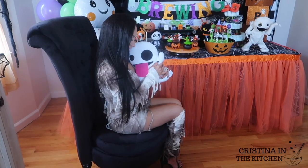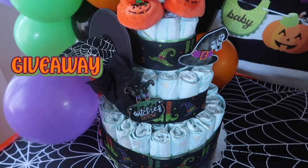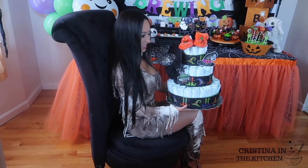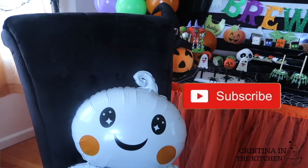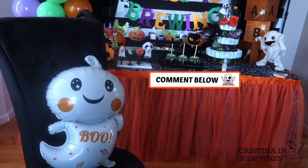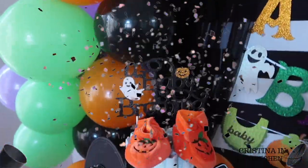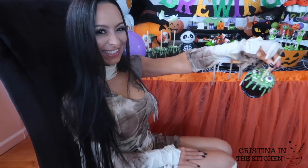Surprise! I wanted to give back to all of my lovely subscribers with this giveaway for your chance to win this Halloween diaper cake with a Bye Bye Baby gift card and pumpkin goodies. It's the perfect gift for a friend, family member, or any mummy to be. To enter, you need to be subscribed to this channel, leave a comment below with a ghost emoji, and follow me on Instagram. I will be messaging the winner on October 16th, which is a week from today.